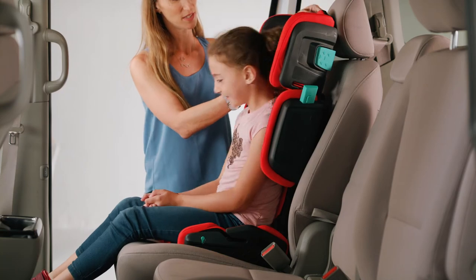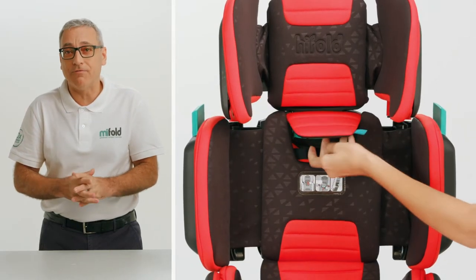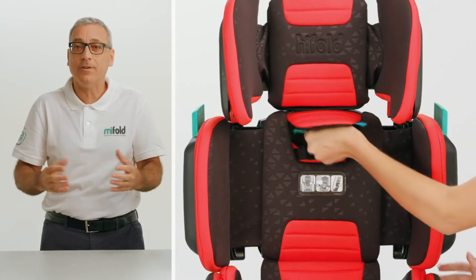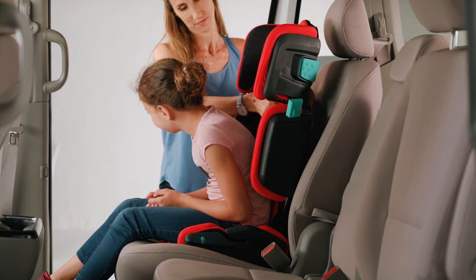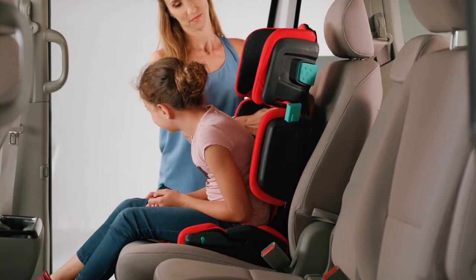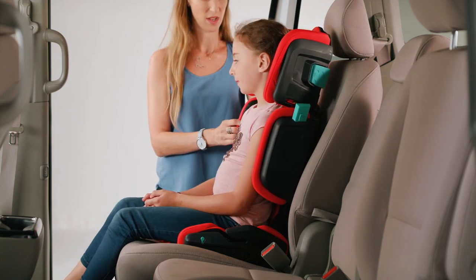To adjust, have the child lean forward so that you can access the green headrest height adjustment lever under the fabric headrest adjustment cover. Lift the lever up with your fingers and raise or lower the seat back and headrest to the desired height. Release the headrest height adjustment lever to lock the headrest in place.